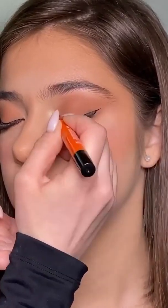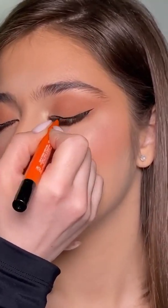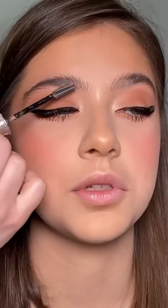It's also very easy to use. Another plus is that you can twist the bottom of the liner in order to distribute the product however you want to.